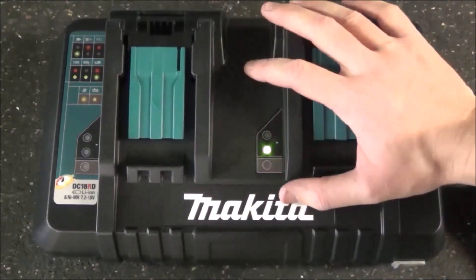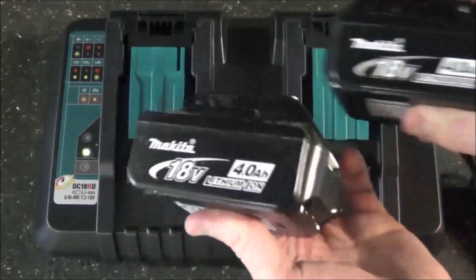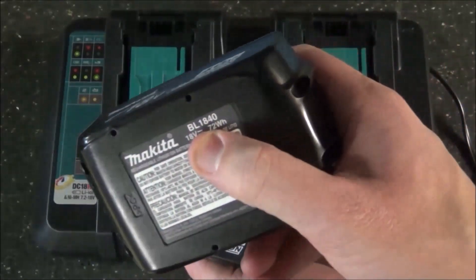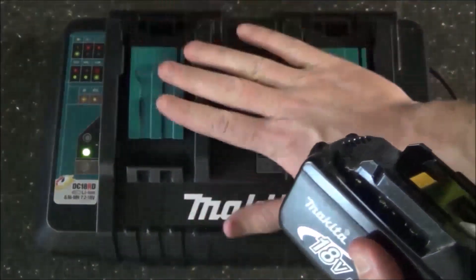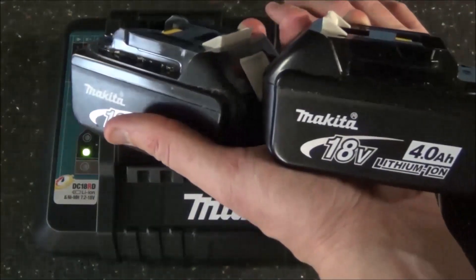Now to test the real world charge times of the DC18RD, I'm going to pop two completely discharged 18 volt 4.0 amp hour batteries — model BL1840 — on the charger. I'm going to leave the camera running and we're going to see how long it takes for these to reach a full charge.